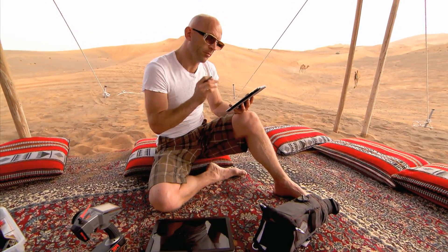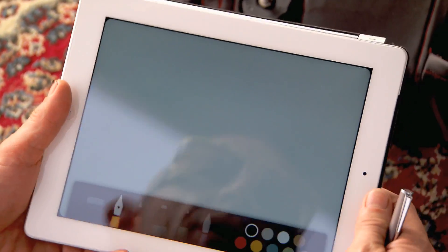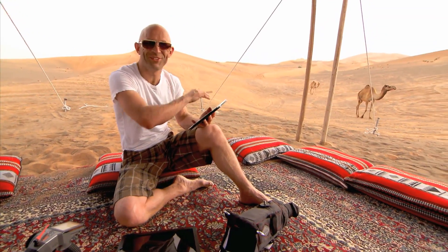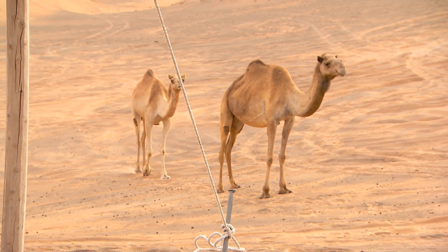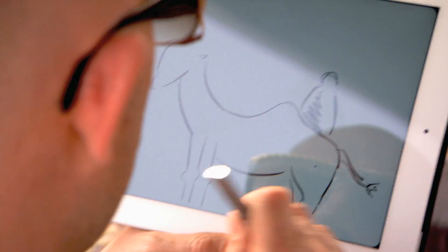If I'm going to get this camel bot to be more efficient, then I need to sketch out a few ideas. Luckily, I've got a camel right next to me — they're just wandering from the desert. The robots that they currently use are sort of about the size of a cat.